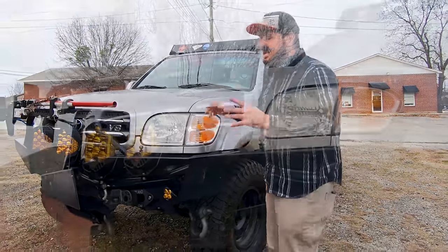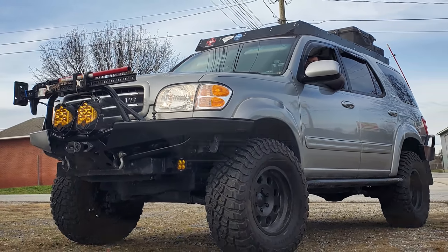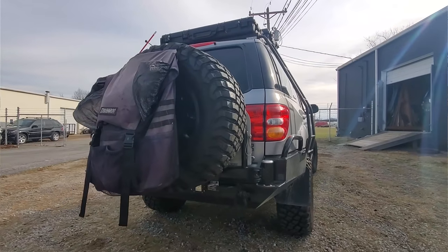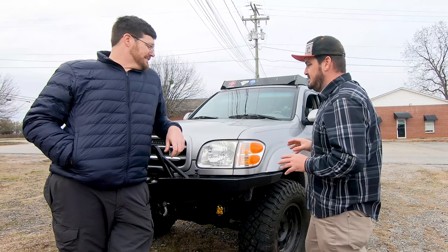What's happening guys, it's Sir William and today on Badass Builds we're going to be taking a look at Jim's 2003 Overland Sequoia. There's not too many Sequoias, or full-size trucks for that matter, out there killing the overland game, but Jim is with his Sequoia, so let's take a look. Jim, take us through this 2003 Sequoia that you have.